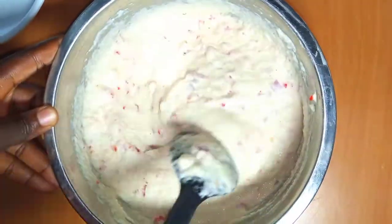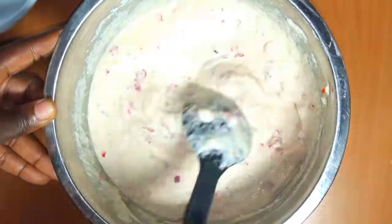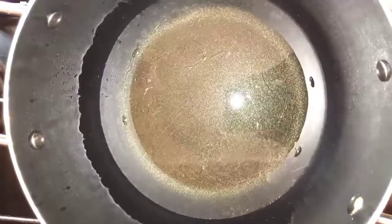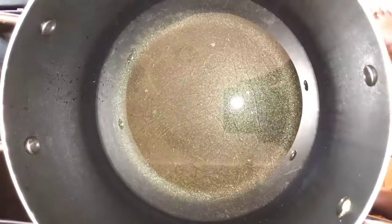OK, now I think it's time to go and fry my akara. Let's go together and fry my akara. Place a pot on the fire — if the pot is dry, add your vegetable oil to it and allow it to get hot. Very hot — not too hot but very hot.